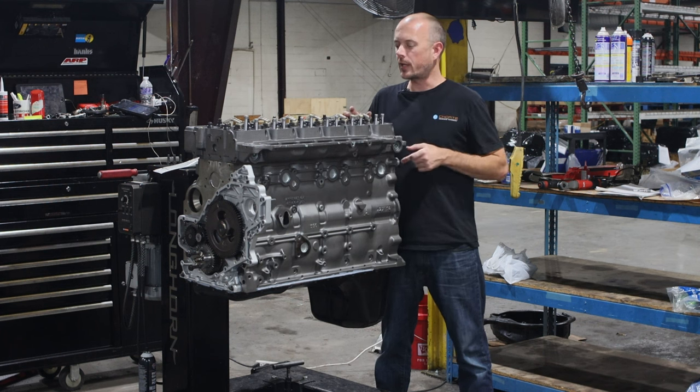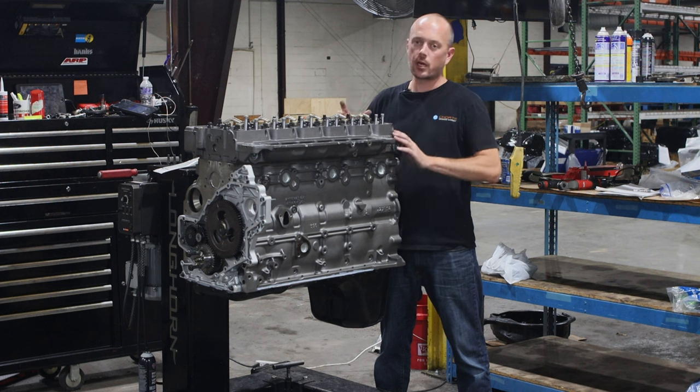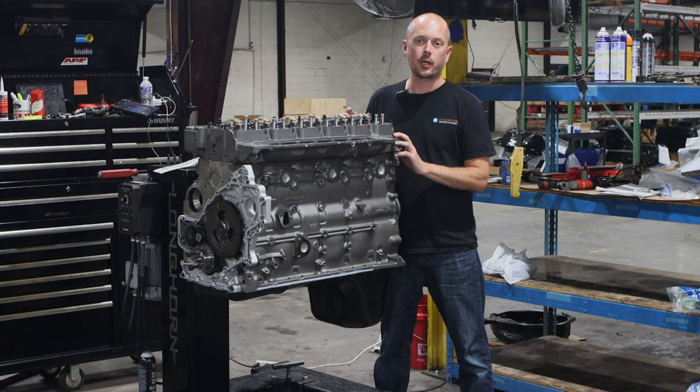Another issue that the heads had is stamped steel gallery plugs. We pull those out, we tap the casting, and we put a plug in there so they'll never come out on you again.